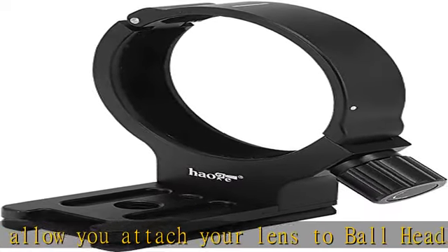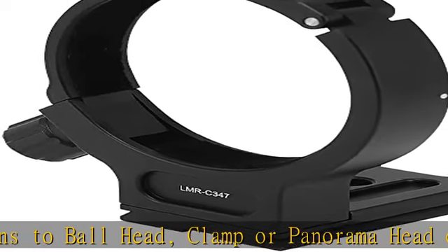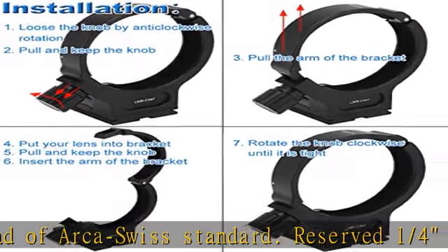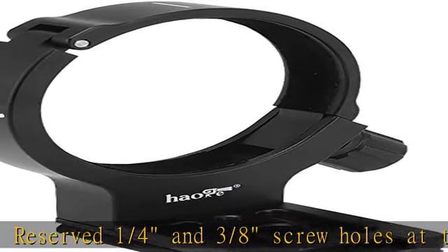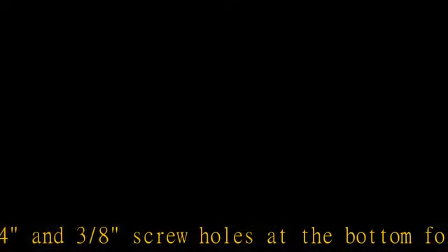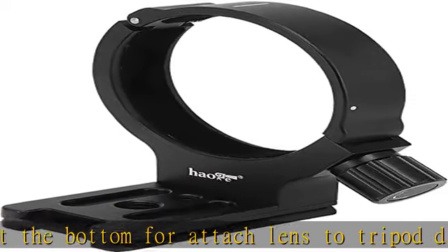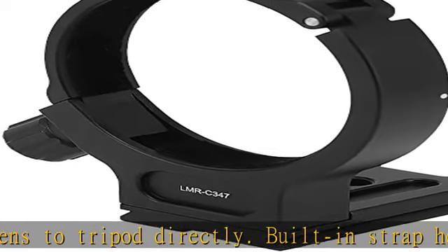Compatible with Canon 300mm F4L USM Lens, Canon 400mm F5.6L USM Lens, Canon 70-200mm F4L USM Lens, Canon 70-200mm F4L IS USM, and Canon 70-200mm F4L IS II USM Lens. It features an ARCA Compatible Dovetail.